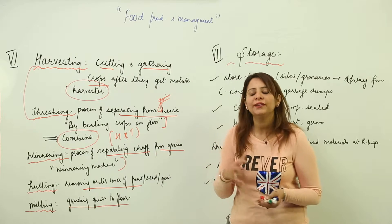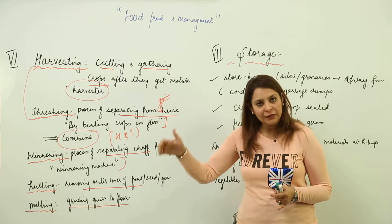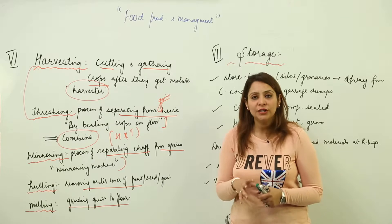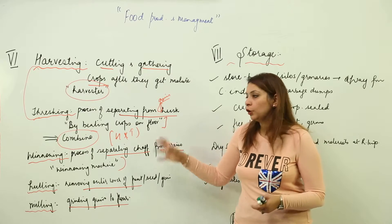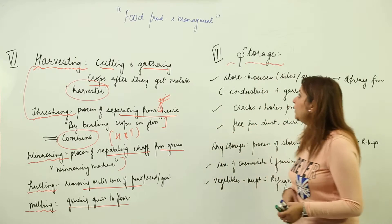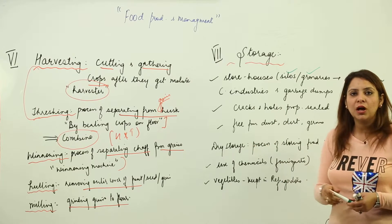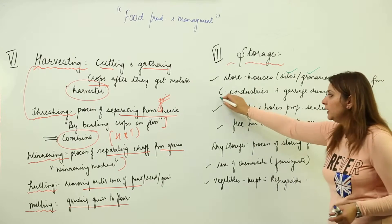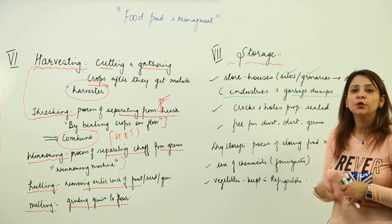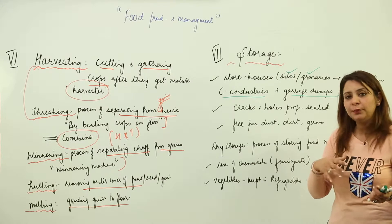Moving on to the seventh step: storage. After harvesting, threshing, and winnowing you need to store the crops. Storage is a crucial step because everything you have done so far will get spoiled if proper storage is not achieved. We store crops in storehouses, silos, or granaries, which should be located away from chemical industries and garbage dumps, as those areas are more prone to crop infections.